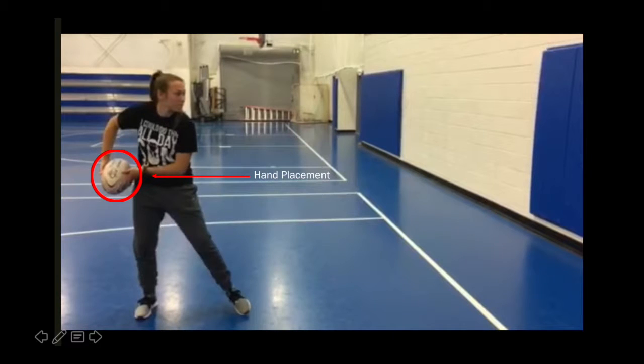The first regulatory cue for a rugby pass is hand placement on the ball. The throwing hand should be towards the back of the ball, while the non-throwing hand is guiding the front of the ball.